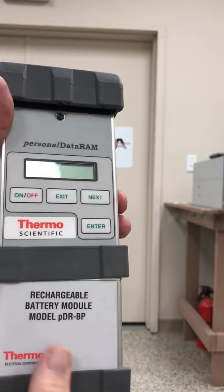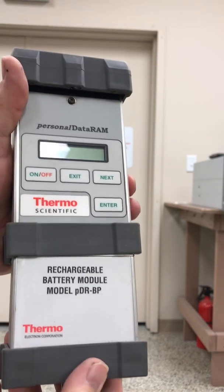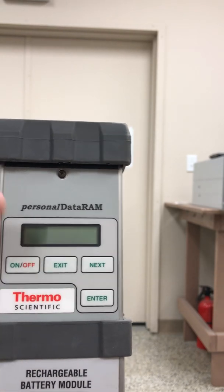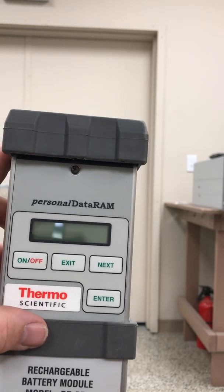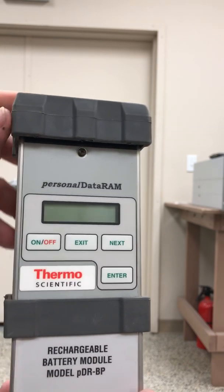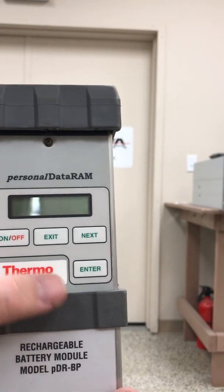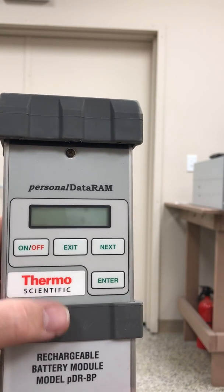This unit has a rechargeable battery pack module for extended operation. You can also take a 9 volt DC battery inside, in the bottom here, and it can have an external DC voltage adapter that you plug into AC and convert to DC as well. So there are three ways of getting power to this unit: the battery pack, the 9 volt battery, or the AC to DC adapter module.